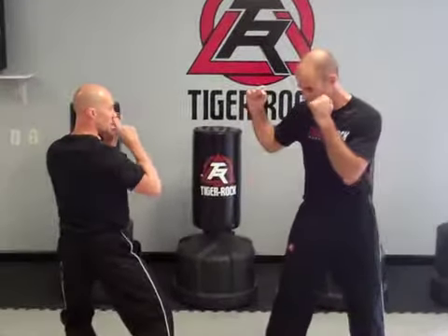Right off the bat, the judge says begin, you fire that number one side kick. Our defense for that, we want to have a nice effective number one block. So we've got right leg forward, he's just working on a nice strong side kick.